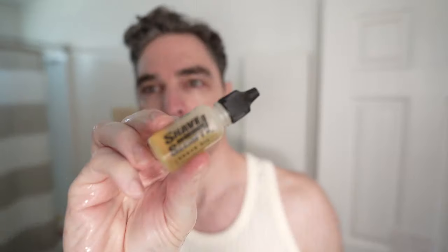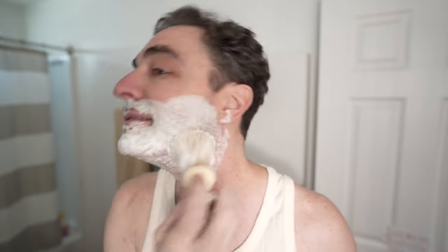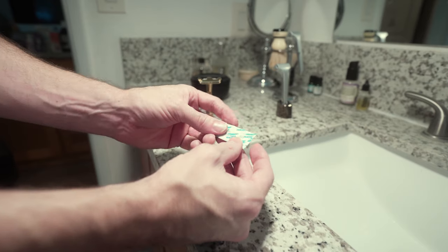I think I need to shave. First stroke — it feels good. I like the angle a lot. 'Intuitive' was the word they used on the website, and yes, I would say intuitive. Initial reaction is more of a double edge feel. It feels like it's a little easier. One nice thing — there's no hair getting clogged in this, which is really nice. It's not super close though. I'm going to switch out to the feather blade.